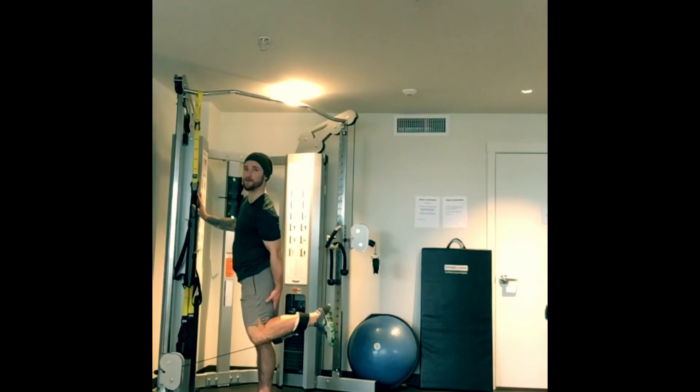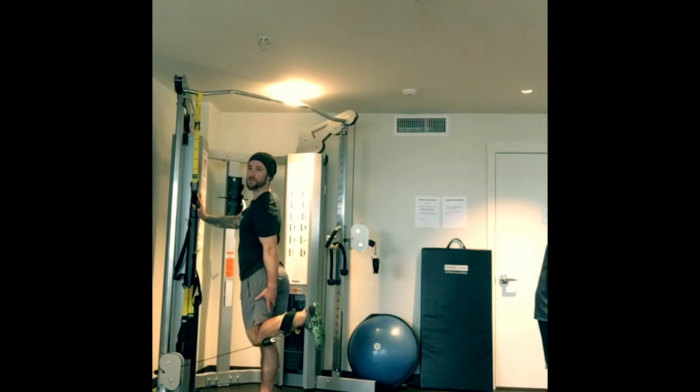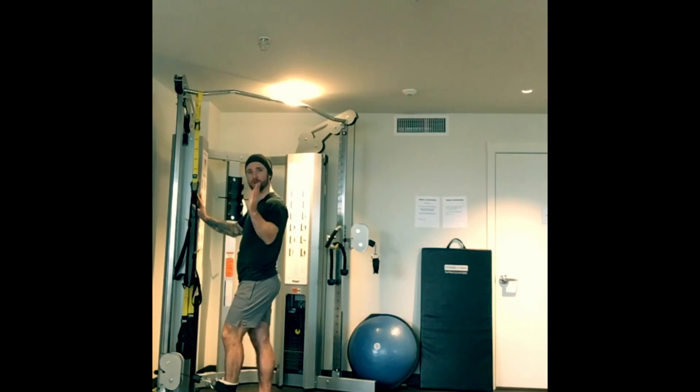If you want to move on to the outer, the lateral part, you're going to turn the leg out. If you want to target the medial, the inner hamstring, you're going to turn the foot in. You can really manipulate which hamstring you want to target by shifting the direction that your foot is placed.